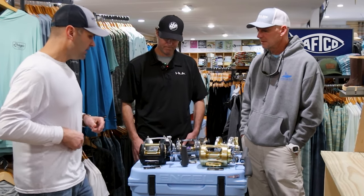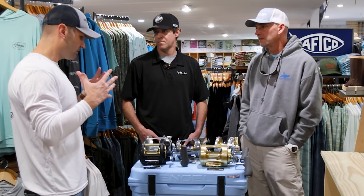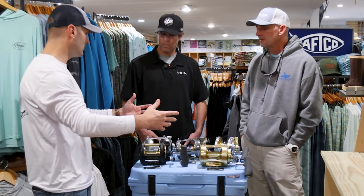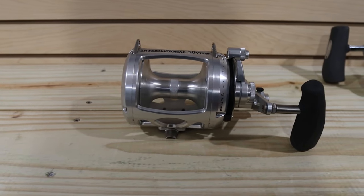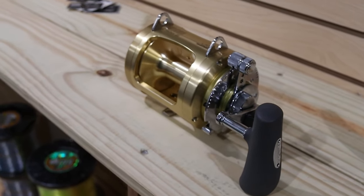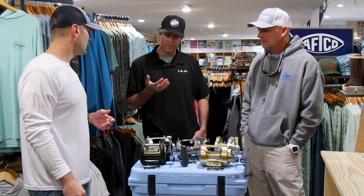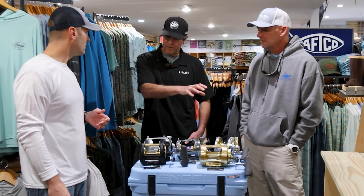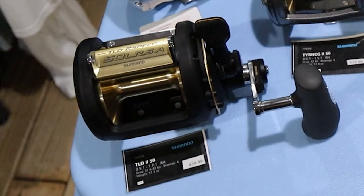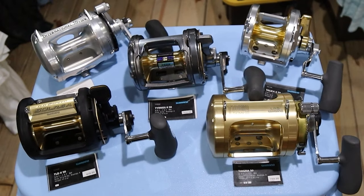Any other thoughts — like when someone comes to you, because we know you get this a lot — somebody who is really ready to start their offshore fishing life? And they're saying, should I go Penn, should I go Shimano? What are some of the other questions you might ask or directions you might give them so as to make the right decision? Really, I'll ask them what are you primarily going to be using it for? And that kind of helps me figure out — there are things that the Talca has that are better than the Tiagra things. The TLD has different things. The Tiernos right here — that's a great kite fishing reel. So there are things that each of them have that are better than the others. I ask them basically what they're going to be using it more for.